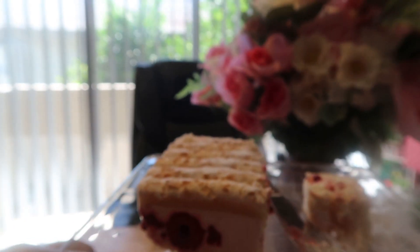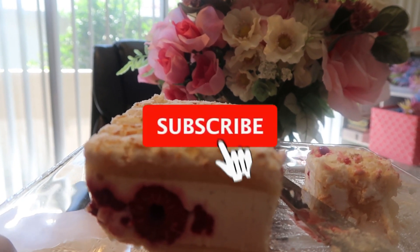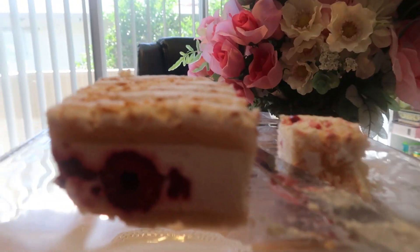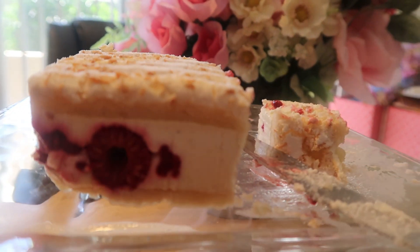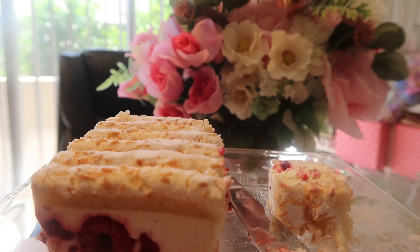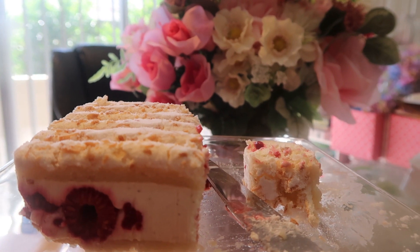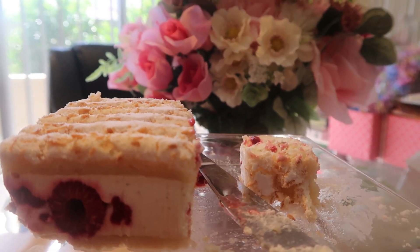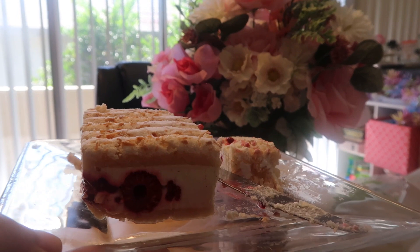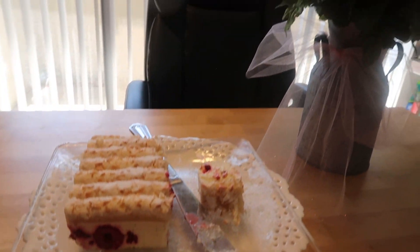Thank you so much for tuning in to Journey with Char. If this is your first time seeing my channel and you like what you see, please hit that subscribe button and the notification bell every time I upload a new video. Please also leave a comment below — I would love to hear from you. If you've ever tried this delicious cake, let me know how you liked it. This is the perfect treat for birthdays, and my birthday is tomorrow, June 8th. For those of you born in June — happy birthday, fellow Geminis! You guys be blessed, I'll see you soon. Remember: trust God, keep him first and he'll always lead you in the right direction. Bon appétit, bye bye!